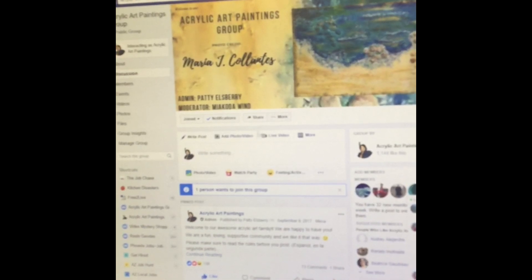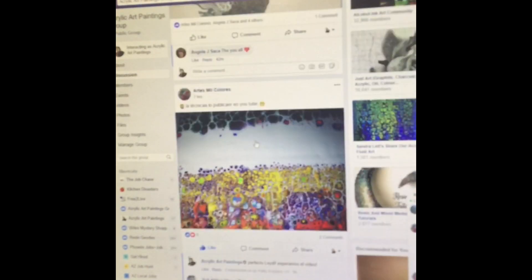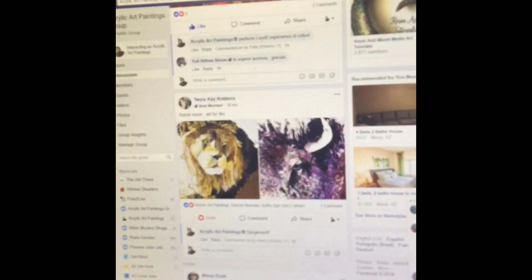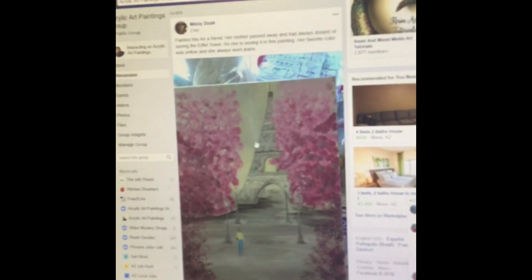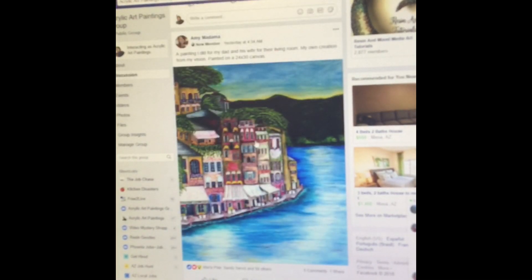It's not limited to just fluid art — as long as it's acrylics, you are welcome to share your work with us. There's fluid art, and other types of paintings as well. It's a support group and the rules are simple. Thanks for watching, and keep painting!